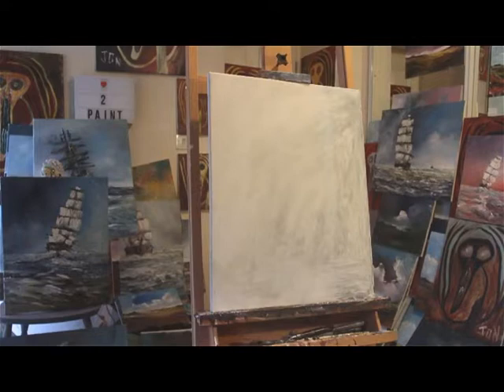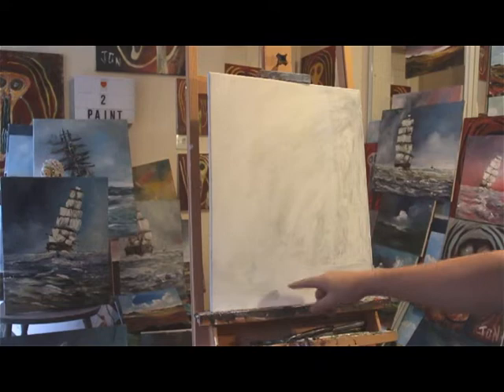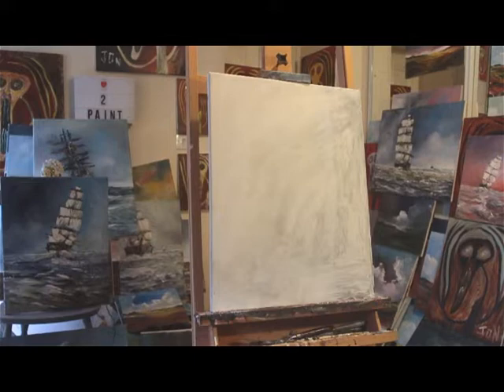Hello, welcome to my latest video, hope you're keeping well. On Friday the 26th of August, I'm going to be painting on this stretch canvas. It's got a layer of gesso on it — it's over an old painting. You could probably see the ghost of the painting on there, it's an old acrylic painting I did ages ago.